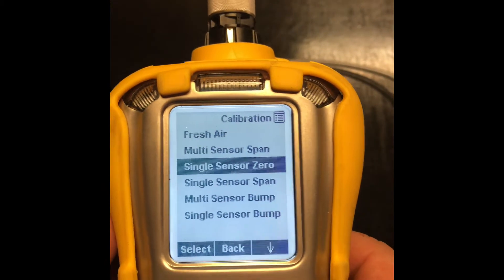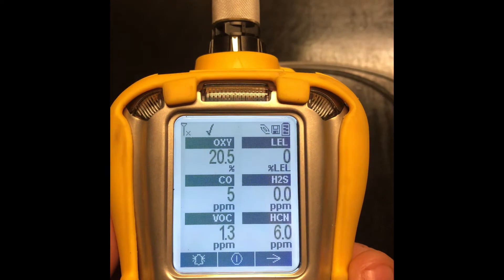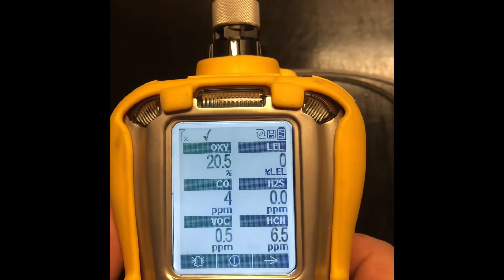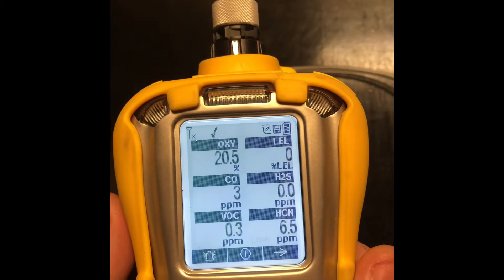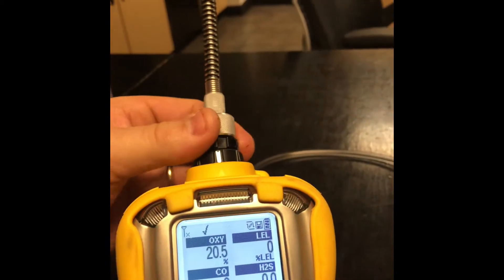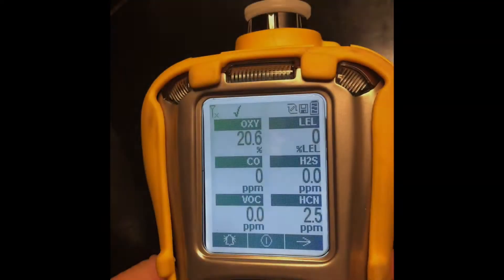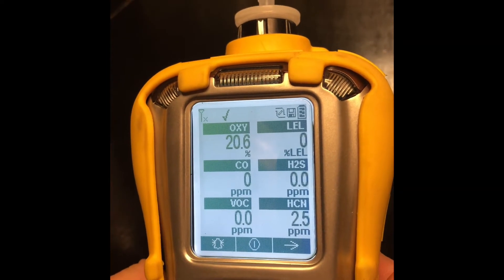Then we go back and back again. Our unit should go into alarm because there's a little residual. We're going to wait for our sensors to clear out. Meanwhile, we can unscrew our wand and reattach our filter.